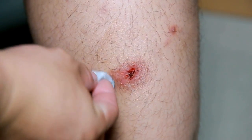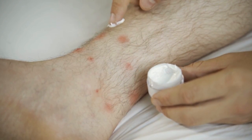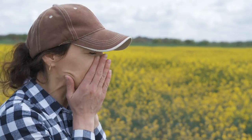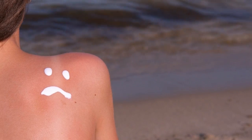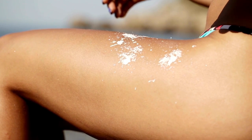Number 4: Insect sting and anti-itch treatment. Relief from itching and pain from insects will help keep you comfortable in uncomfortable circumstances. Number 5: Antihistamine. Antihistamines, like Benadryl, treat allergic reactions on the trail — could also be a lifesaver. Number 6: Sunburn relief. Sunburns are common while backpacking long distances. Include aloe vera-based burn relief gel in your kit.